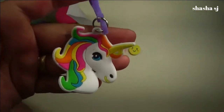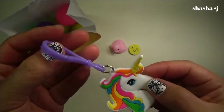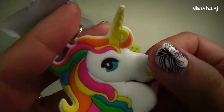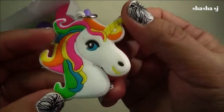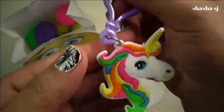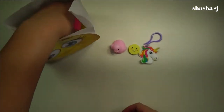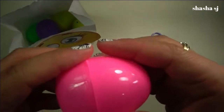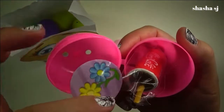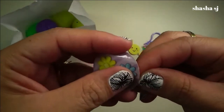Next one — blue egg. Oh wow, I got a unicorn! A unicorn keychain! Wow, that is so cute, super cute. A unicorn — wow, that is so adorable. Cool!